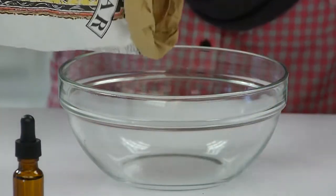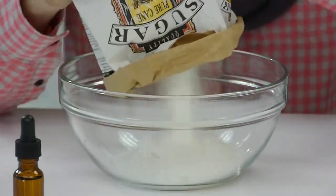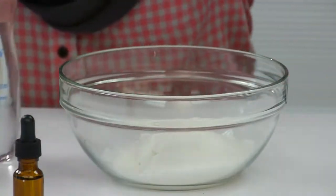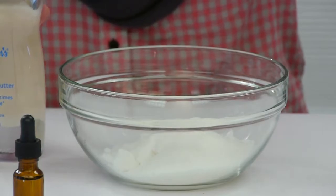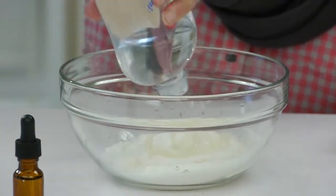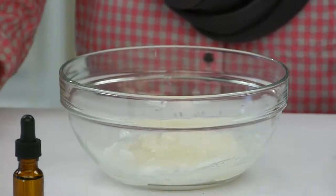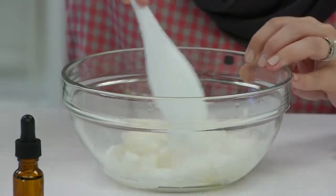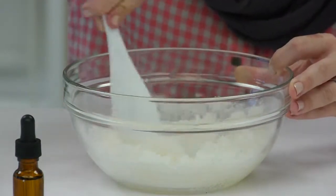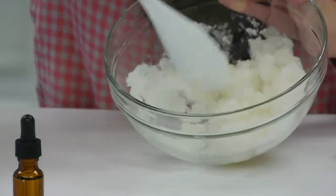We're going to start by pouring some sugar into the mixing bowl — no need for exact measurements. Then we're going to completely coat it with the baby oil. You just want to add baby oil until all the sugar is coated. You can see we're not seeing any white anymore — that's how you know you have enough.